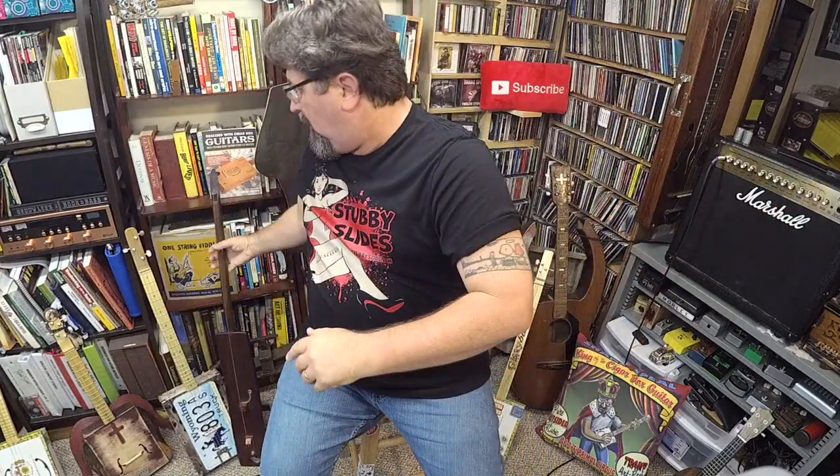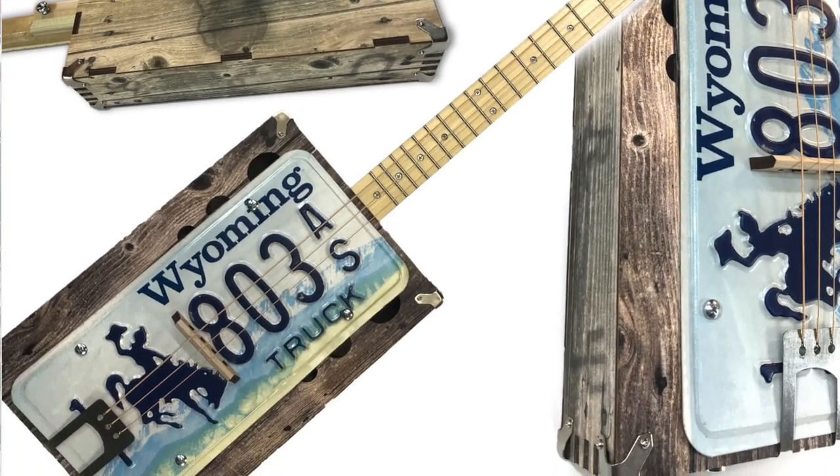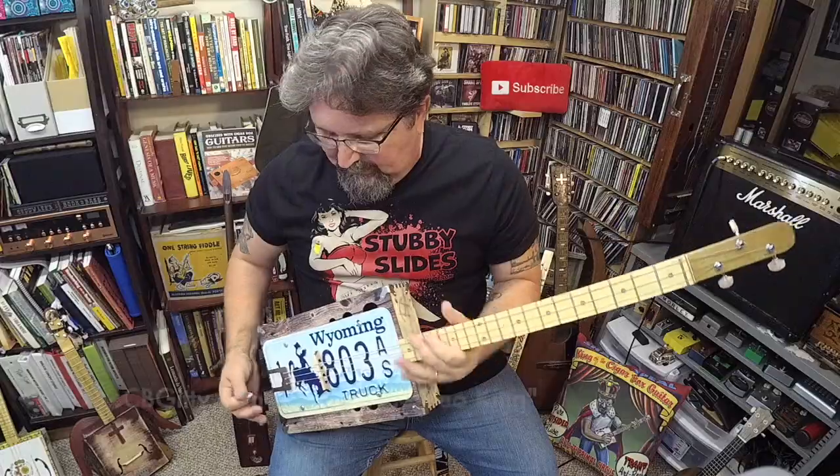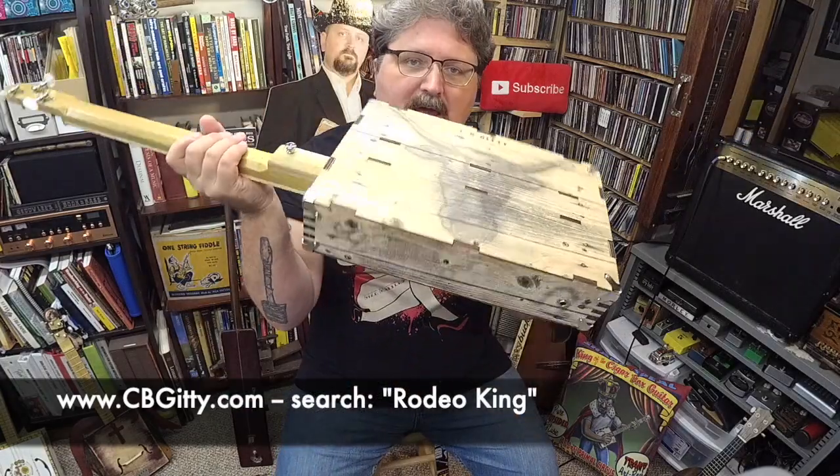Let me put this down and let's talk about interesting ideas for building cigar box guitars. We're also going to give away a guitar again this week — third week in a row. End of this video, I'm going to tell you who won last week's guitar. I'm going to give away my CB Giddy Rodeo King guitar. This is the guitar I have been using in Blues University lessons. It is a fretted three-string guitar. I built this from the CB Giddy kit. The Rodeo King comes with its own license plate. CB Giddy, thank you for sending me this kit.